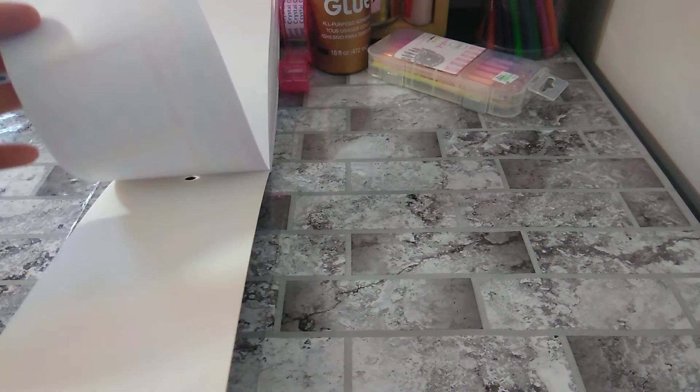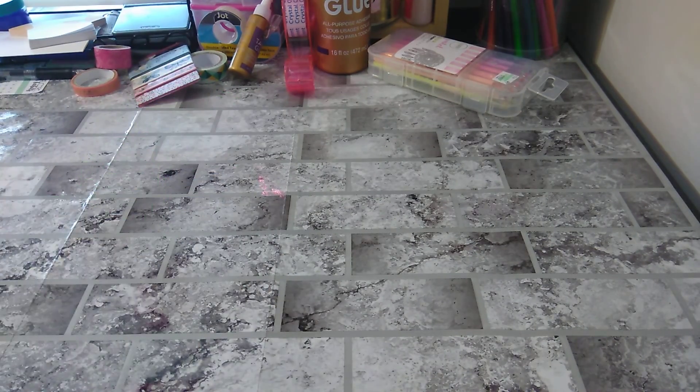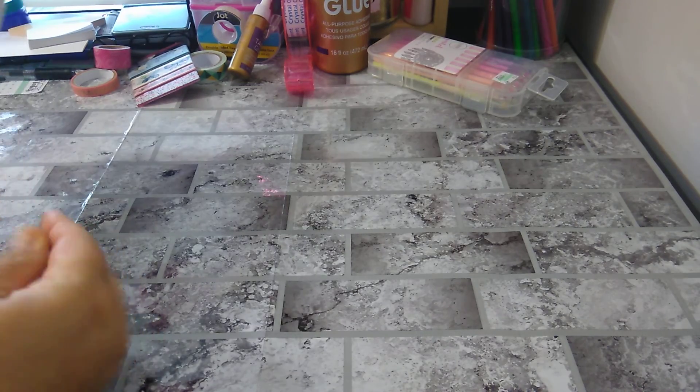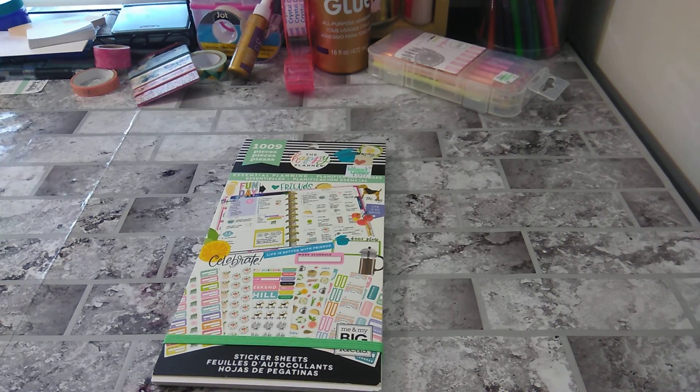So if this is going up, just think of it as a current flip through. You can find it at Hobby Lobby — the number is 1009, the Happy Planner, Essential Planning. So again, thank you for watching. Please subscribe. If you have any questions, leave them in the comments below, and I will answer all your questions. Thank you for watching and I'll talk to you in the next one. Bye-bye.